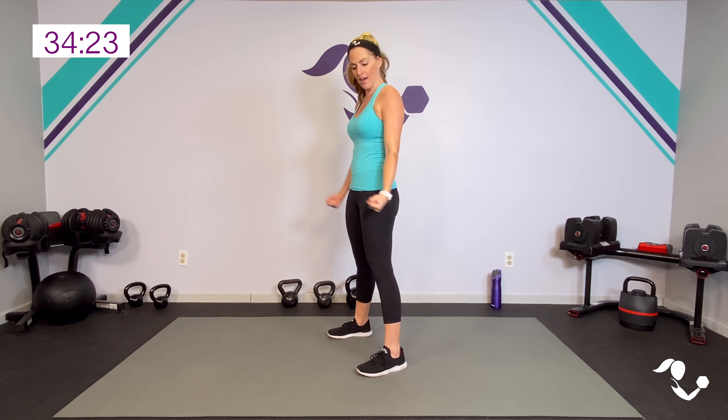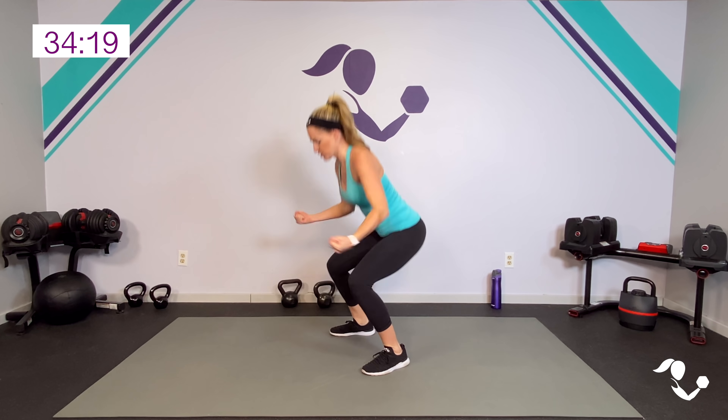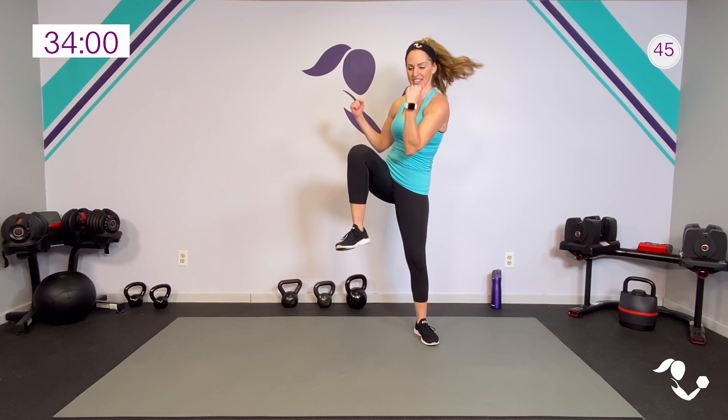Your strength move is going to be a deep squat with a bicep curl — as if we had weights, curl towards your shoulders, bring it up. When we put them together we will go two knees, two squats with curls. Get in position, we're starting with those knees, we have 45 seconds — you pick your level, ready, here we go!